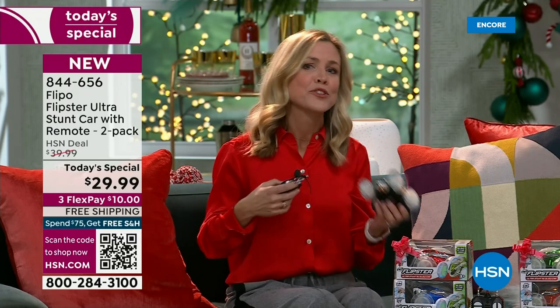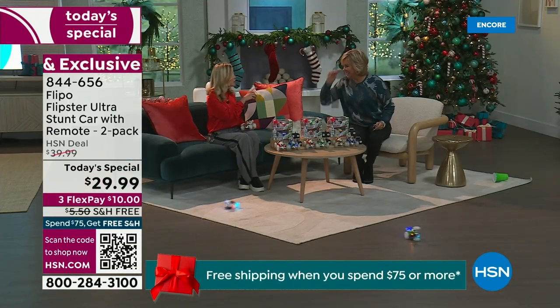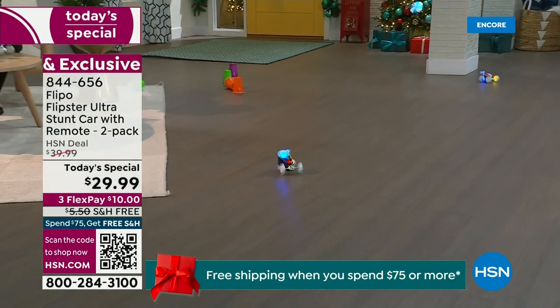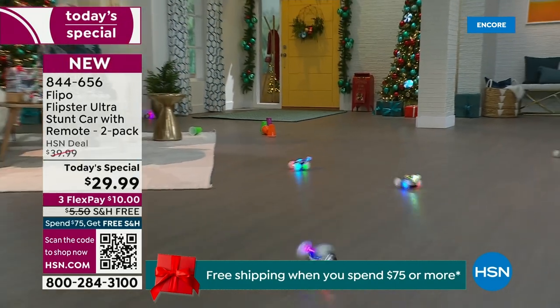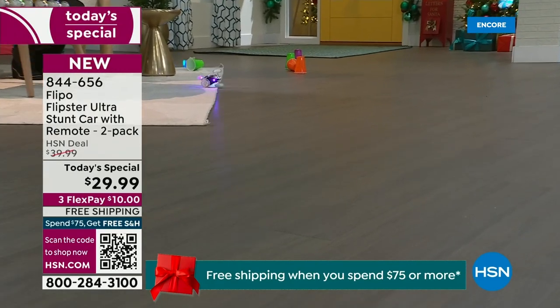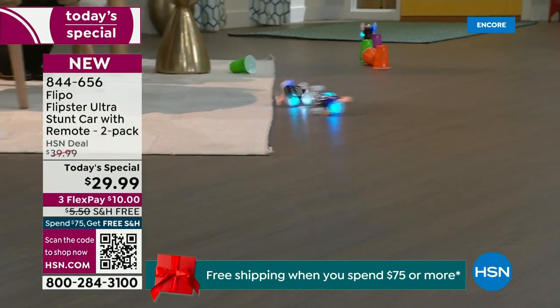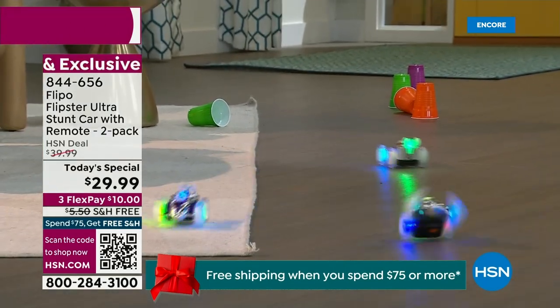Maybe it's your niece, your nephew, the grandchildren, or your own kids. You're getting two at this point — two cars and two remote controls. The important part to mention is the 2.4 gigahertz, because you can use that power and strength to operate a bunch more cars. We have more power, more lights, more fun, more energy. They are so fun — you're just going to love them.